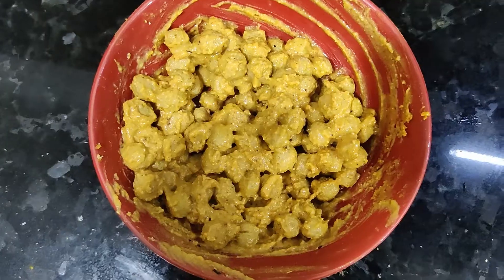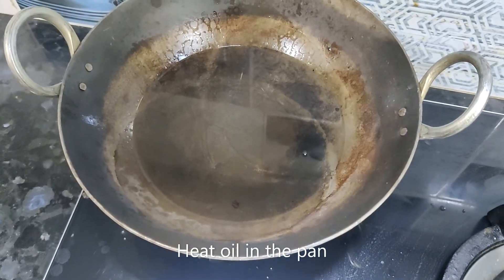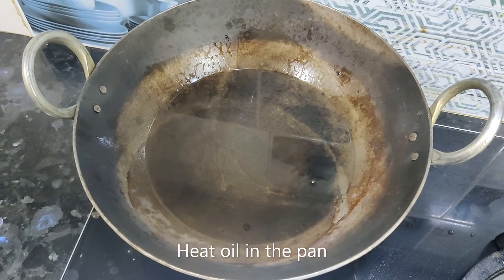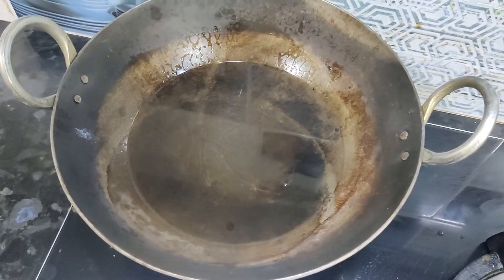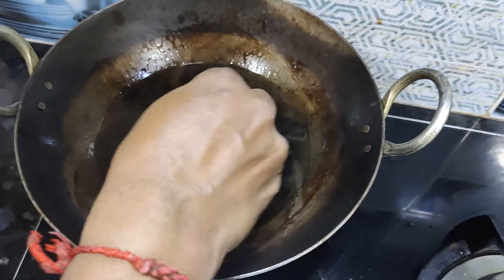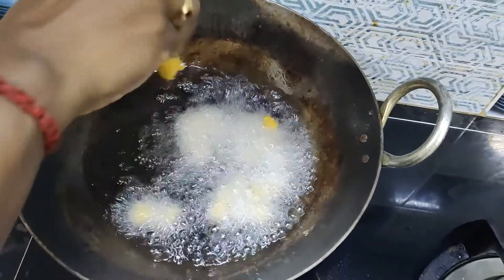Marinate and put the masala in the pan. Heat the oil in the pan and heat the soya balls on medium flame.